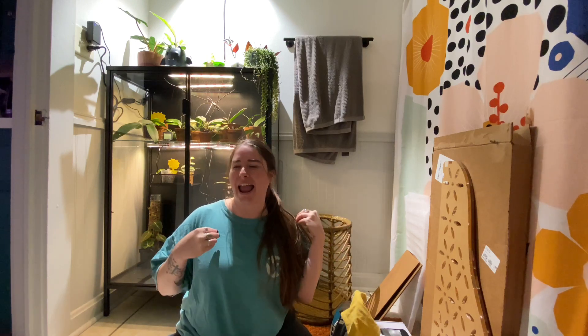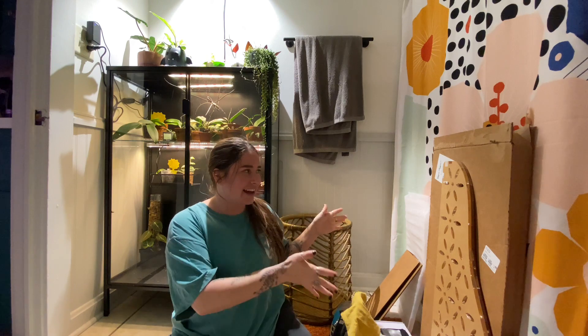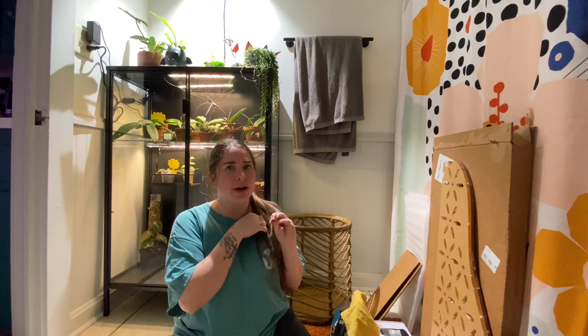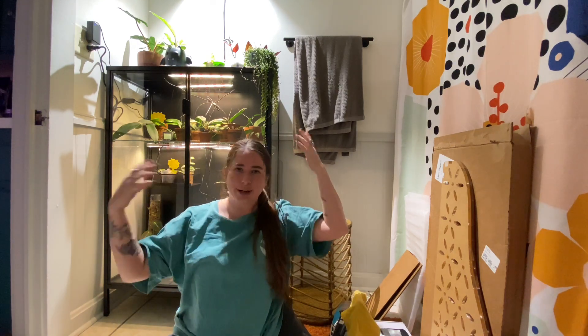Today I'm filming a very exciting video. I am going to be redoing my Redstone wide Ikea greenhouse cabinet. I finally got the last of my packages today. I got some new shelves and some new lights, and we're going to put it all together.